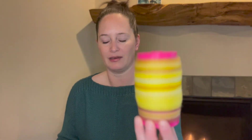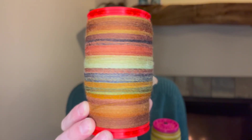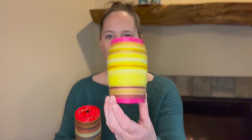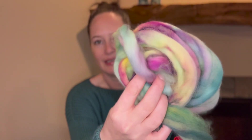The last thing I have to show you is my spinning progress. This bobbin was bobbin number one of my three-braid combo spin — this is an entire braid, about four ounces. And this is bobbin number two. I think I showed you both of those last time. I will insert a photo of what bobbin number three is looking like, but I did bring just a little bit of the fiber to show you. This is the Malabrigo Nube color Arco Iris.